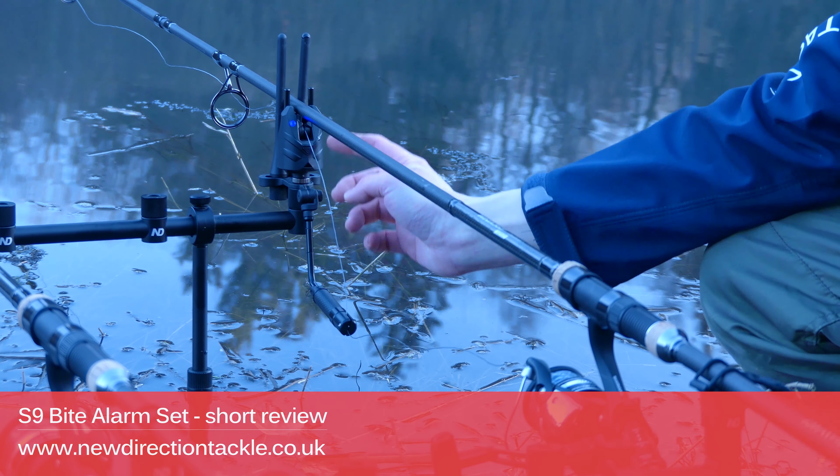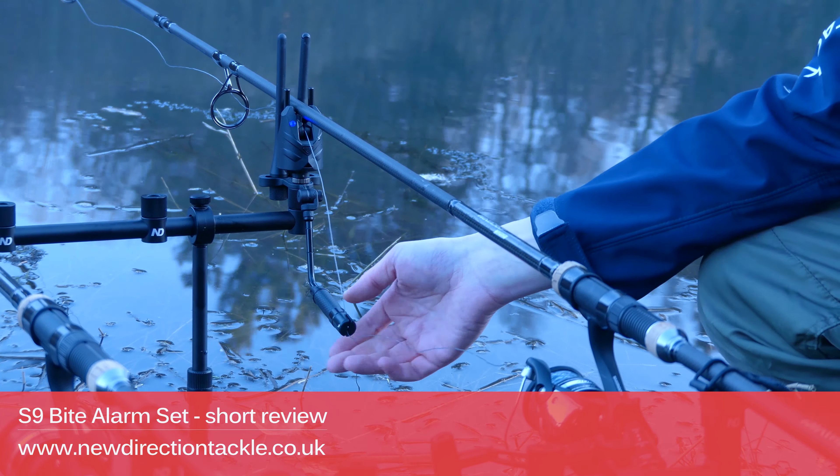By the way, the S9 Byte Alarm has no explicit drop-back mode, but that doesn't mean that it cannot detect drop bites. It can detect drop bites very well. But the S9 Byte Alarm does not have that distinctive double tone that the K9 Byte Alarm has, though we think it doesn't matter.